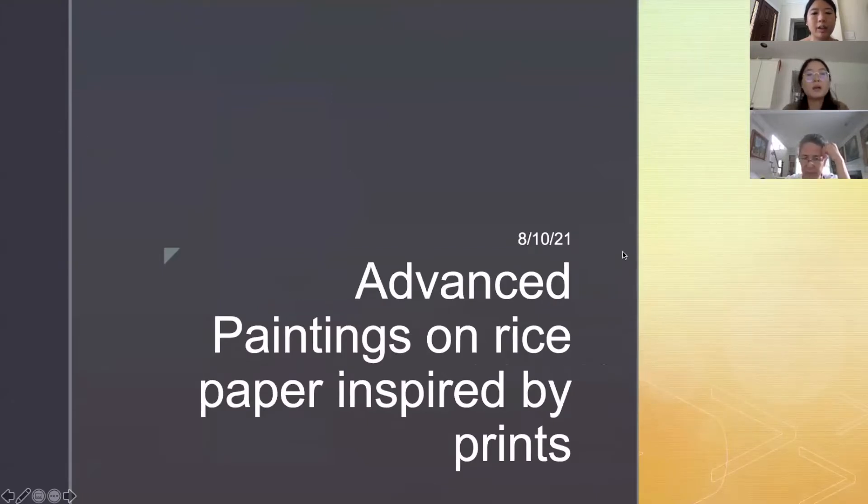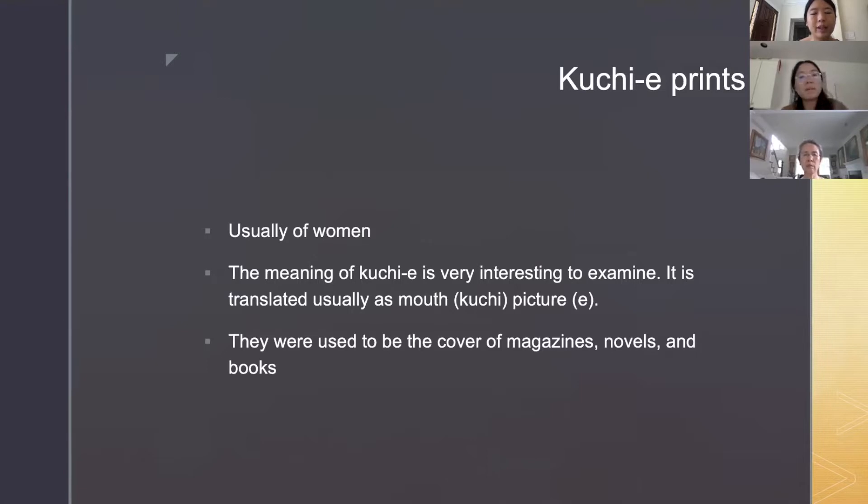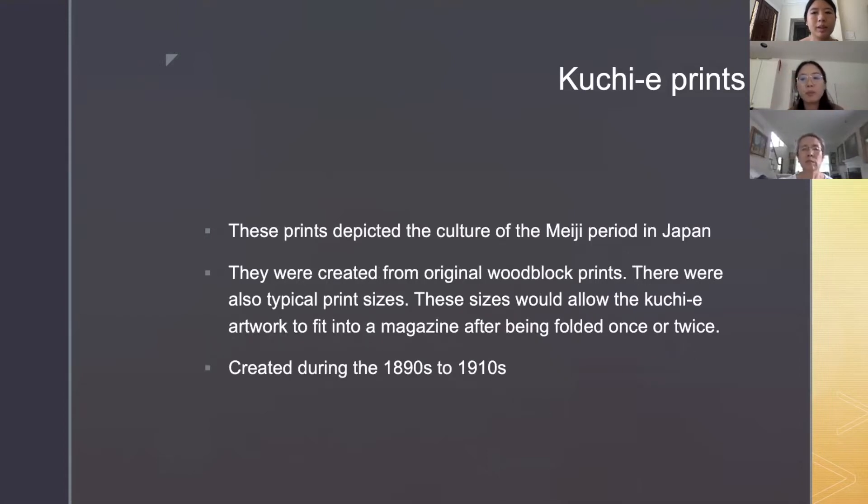Okay, advanced paintings on rice paper inspired by prints. I want to present some information about kuchie — prints, usually of women. The meaning of kuchie is very interesting to examine; it is translated usually as 'mouth picture.' They used to be the cover of magazines, novels, and books. These prints depicted the culture of the Meiji period in Japan and were created from original woodblock prints. There were also typical print sizes that would allow the kuchie artwork to fit into a magazine after being folded once or twice.